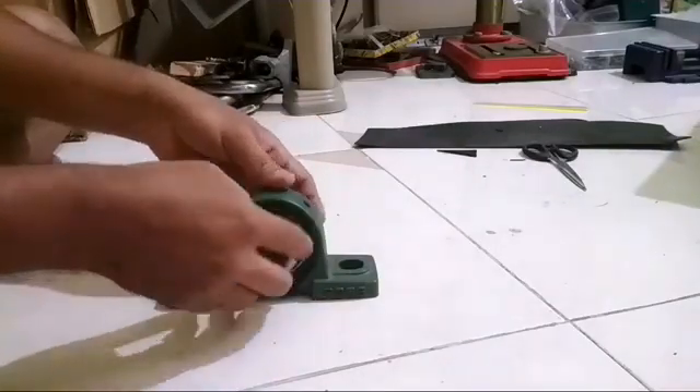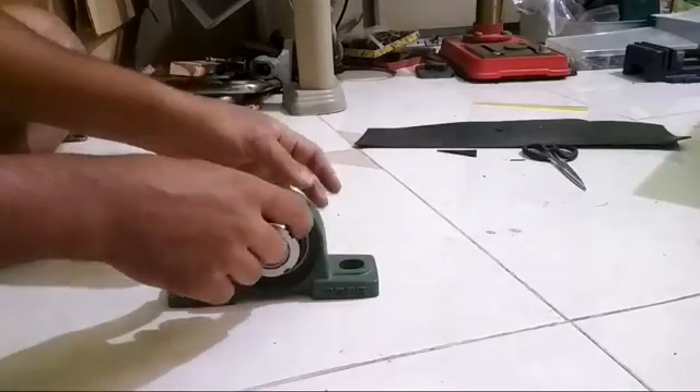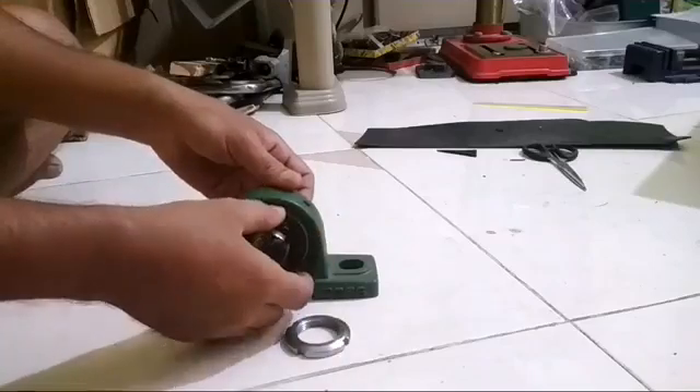I hope this is useful for you. I'll try to put the link of this whole assembly from where you can buy it and these accessories as well. Thank you for watching.